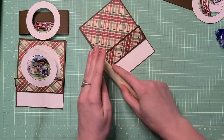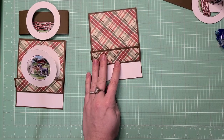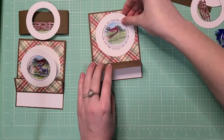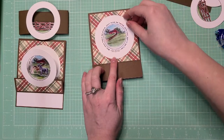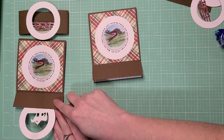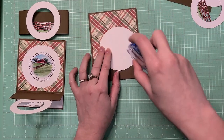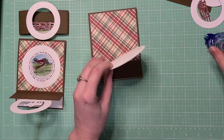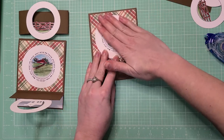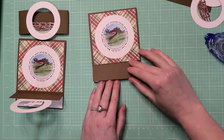Glue that down with the bone folder to reinforce the fold. Now take the largest image, which is the barn, open this up, and glue it so it's centered on the square. Go ahead and glue that down flat and place it. Now we're going to fold the flip up.